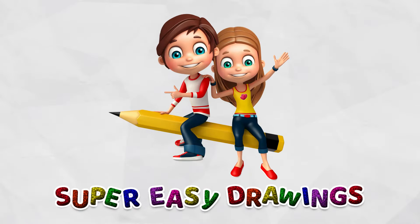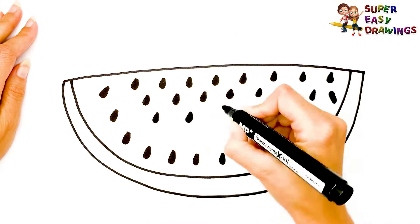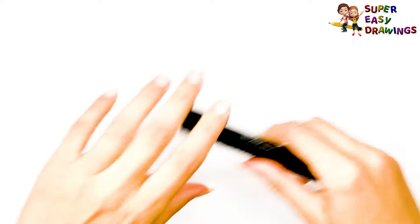Super Easy Drawings. Hello kids, welcome on Super Easy Drawings channel. Today, I am going to show you how to draw a watermelon, step by step. Let's start drawing!